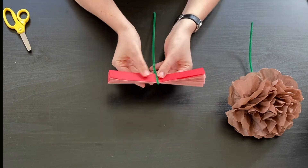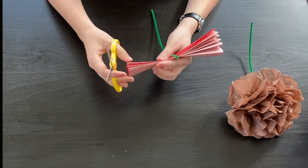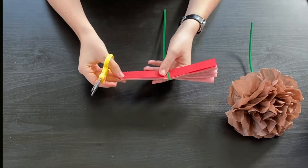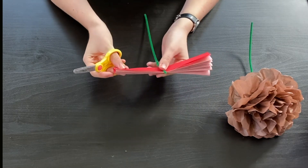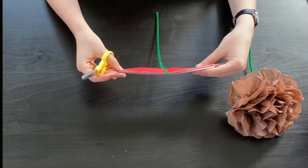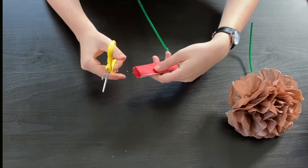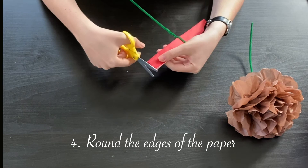Now that it's secure, I'm going to take my scissors — make sure you have a parent or guardian looking out for you while you use these. You also don't need to cut the edges if you don't want to; you can just leave it as it is and skip the video forward to where I start the folding process again. But if you do want to style your flower, go ahead and take those scissors and round off the edges.